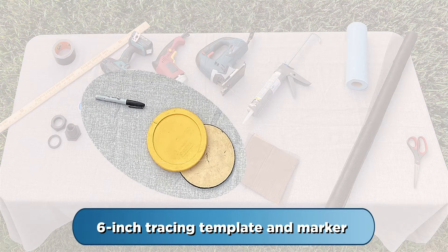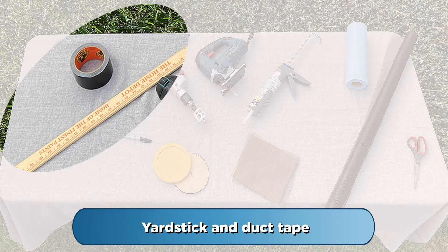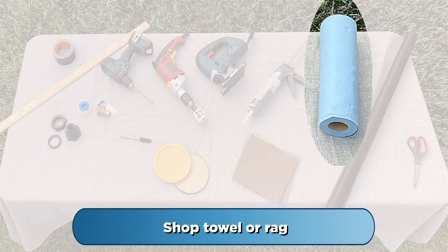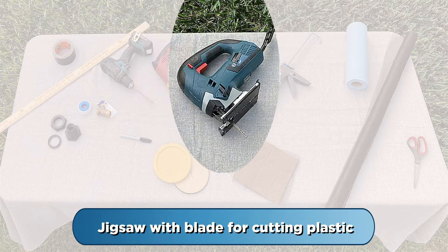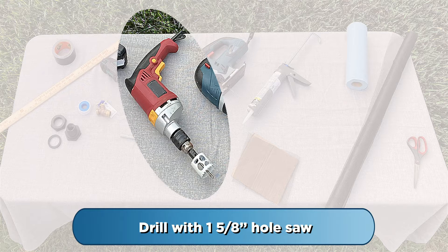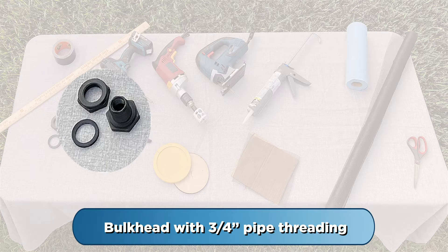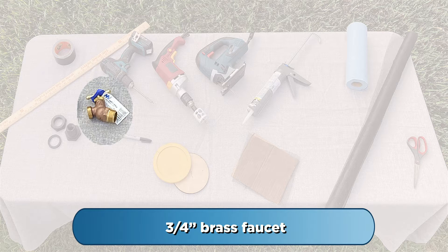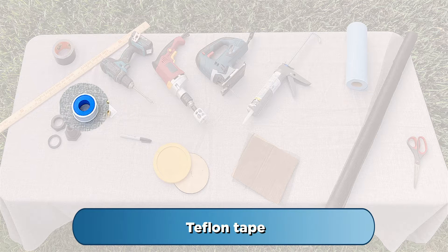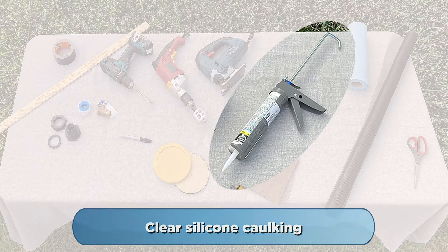A six-inch tracing template and marker. A yardstick and duct tape. A shop towel or rag. A drill with a small pilot hole bit. A jigsaw with a blade for cutting plastic. A drill with an inch and five-eighths hole saw. A plastic bulkhead with three-quarter inch pipe threading. A three-quarter inch brass faucet. Teflon tape. Vinyl insect netting and clear silicone caulking.